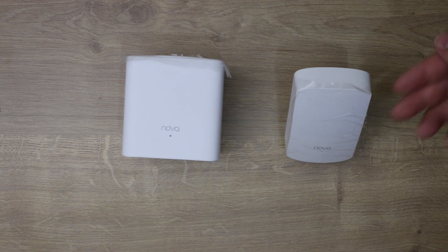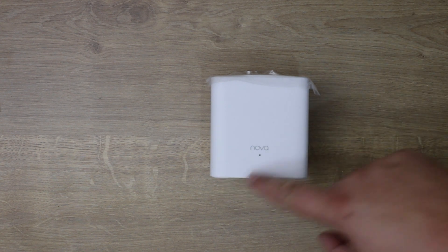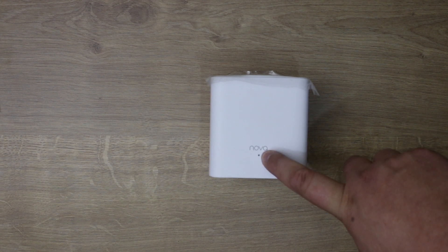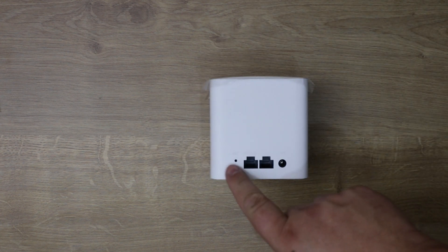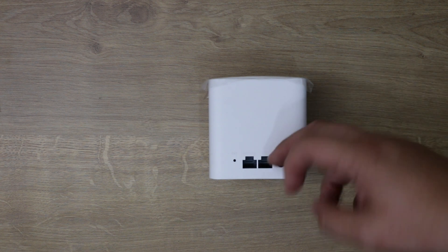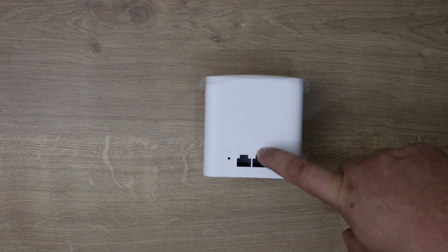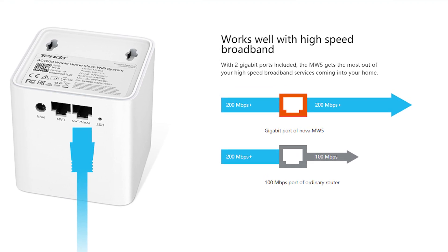Here are your two nodes. The primary or master node has a little LED light on the front — red when not connected, green when connected. On the back you've got ethernet connections as well as power and a reset button. One ethernet port connects directly to the router, but you can also connect a PC directly to it with an ethernet cable at the same time.